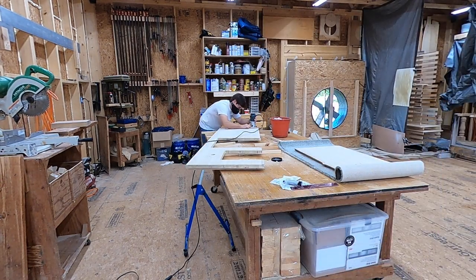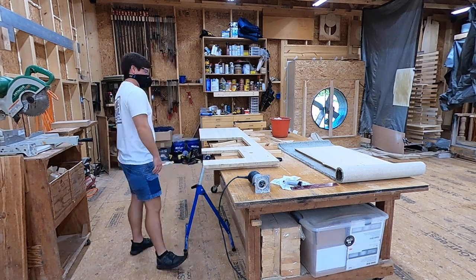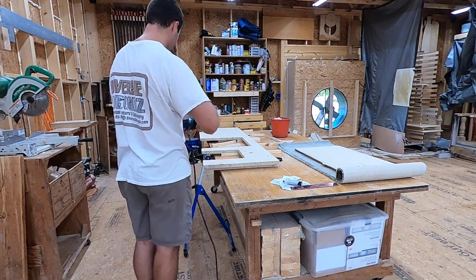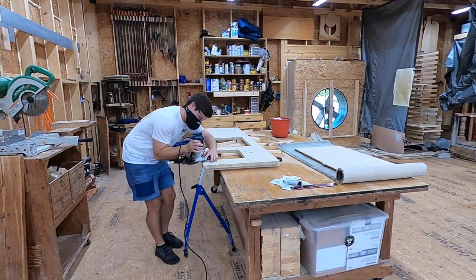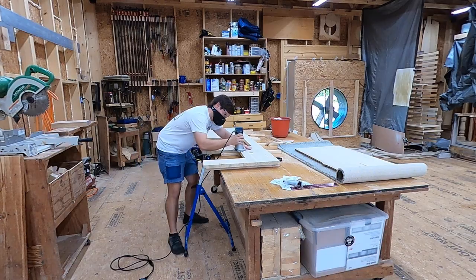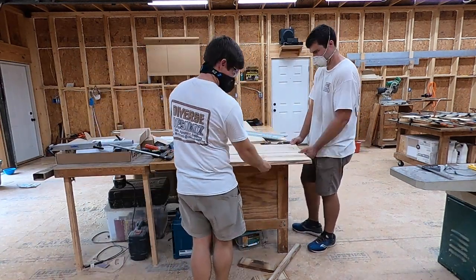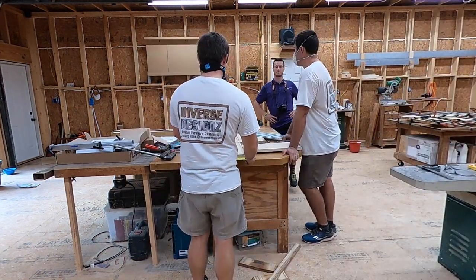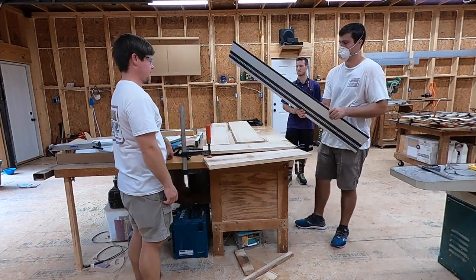That was a time-consuming process but definitely worth it — we're really pleased with how the countertop turned out inside the van. The only thing we're not showing in this video is the finish: we put two coats of polyurethane on the bottom of the countertop and five to six coats on the top to fully seal it and get it ready for van life. Now we're moving over into the kitchen table section of the build.